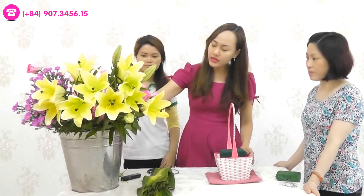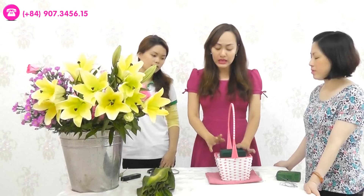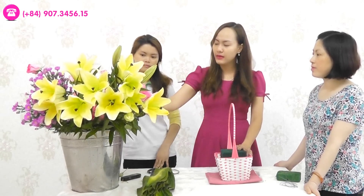Để thực hiện cái giỏ hoa này, các bạn cần phải chuẩn bị một số loại hoa. Ở đây cô sẽ chỉ các bạn cắm hoa hồng. Các bạn có thể phối hợp thêm hoa lan, hoa ly hoặc là tích – bất cứ hoa gì mà người mình tặng có thể thích.